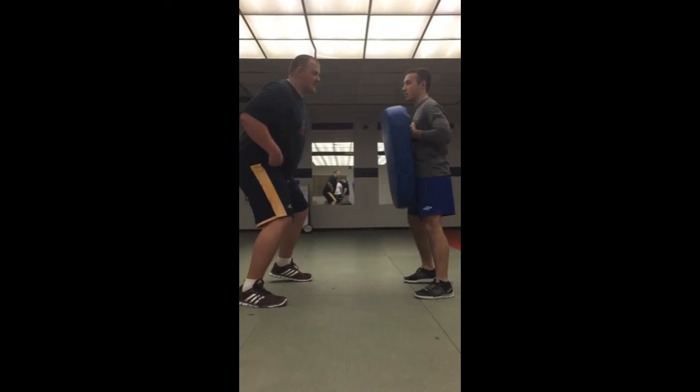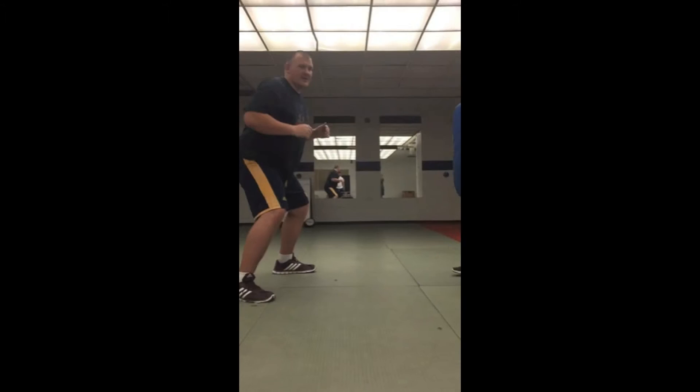Now we're going to demonstrate the drill. That's how you do it — this is the O-line punching drill. I'm Dan Benson and Jacob Thompson.